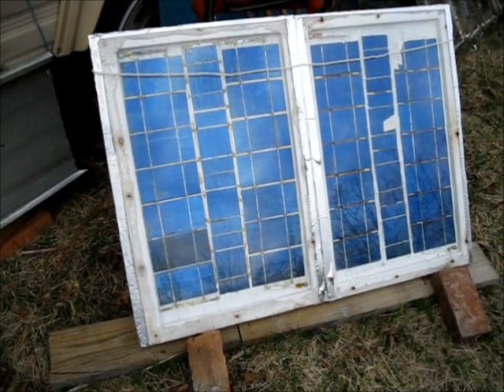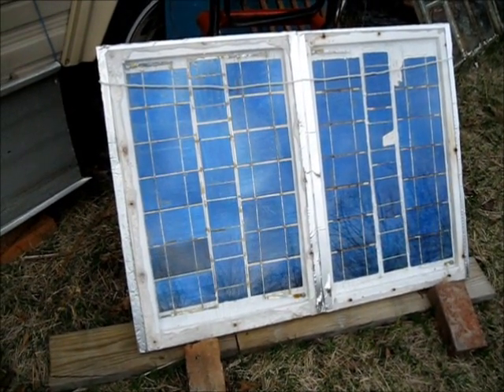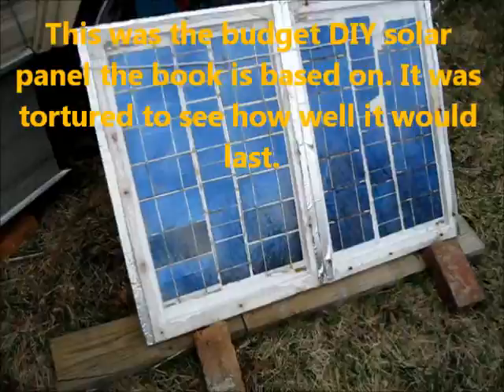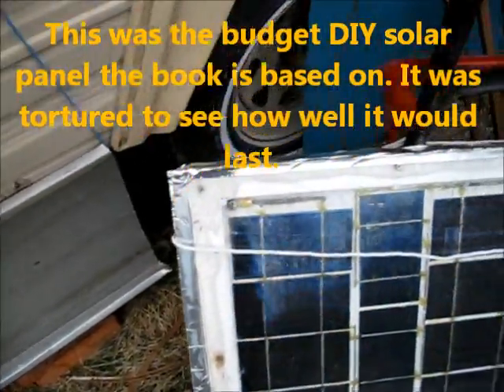This is my 65 watt homemade solar panel that I made about three and a half years ago. This is my test panel — it's been abused and used. You can see I've sealed it with aluminum tape along the edges.